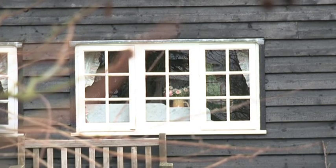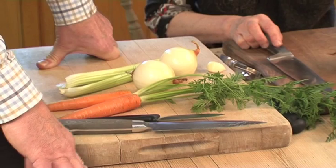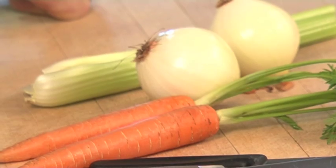Today we're going to be making a spicy butternut squash soup. What we need for this is celery, onions, carrots, and of course butternut squash.